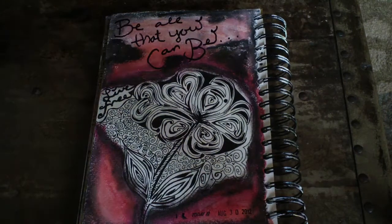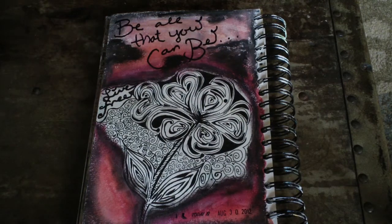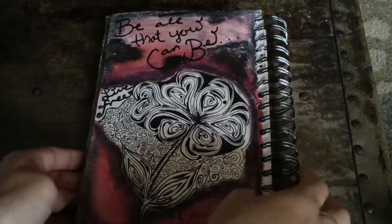Hey everyone, it's Matea. I just wanted to share with you a mixed media art journal page that I've created. This one was a lot of fun.